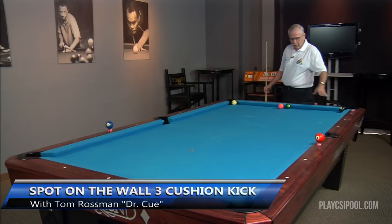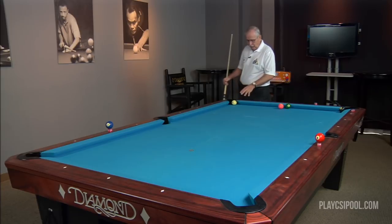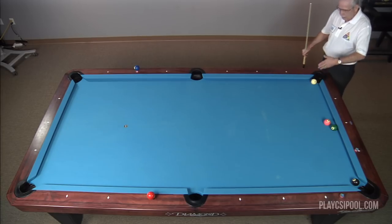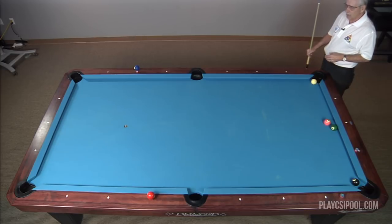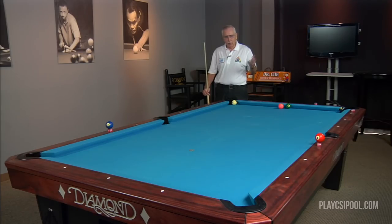We're going to start again with the standard setup. We have the object ball in this corner, which has a value of 20, and the cue ball in this corner, which has a value of 50. When I shot down this line I had to make the half-diamond adjustment for the short angle of the table — that's a normal thing no matter where you travel, so you have to be in touch with those elements wherever you play.